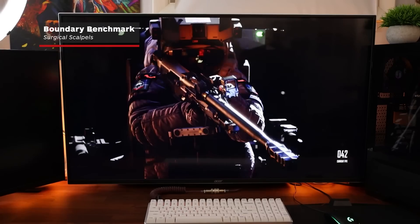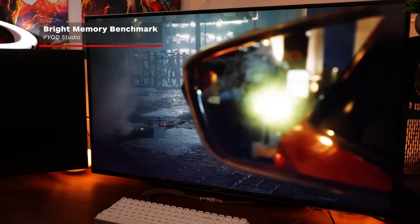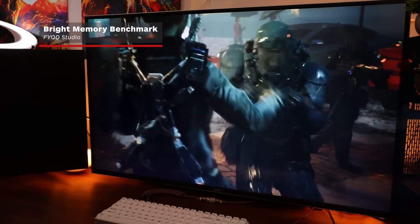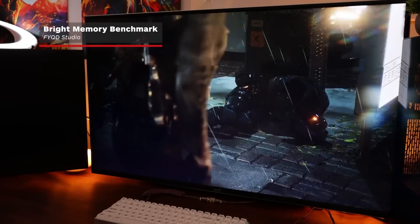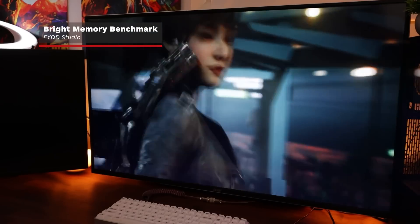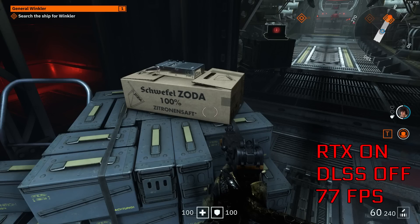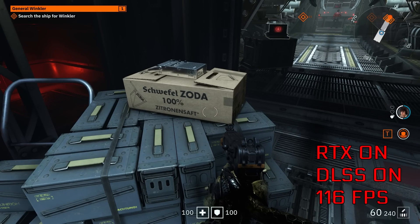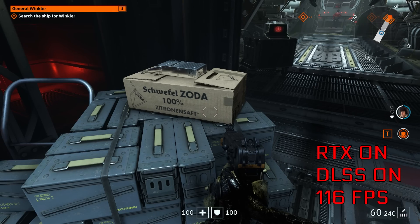DLSS, short for Deep Learning Super Sampling, is a graphics technology that uses AI to intelligently upscale games. This means an RTX GPU can render games at, say, 1440p and then upscale to 4K. Initial versions looked a little soft, but it's improved substantially — it can now deliver DLSS upscaled graphics that look crisper than native 4K. A screenshot from Wolfenstein Youngblood demonstrates exactly that: look closely at the text and lines on the box and the textures on the ammo crates. And it does this while running at a full 39 frames per second faster. Simply put, there is no reason not to use DLSS if a game allows it.